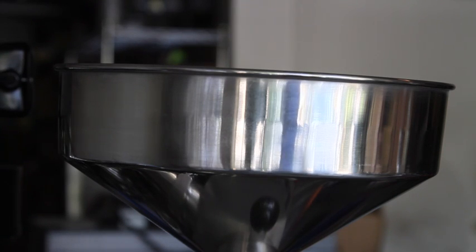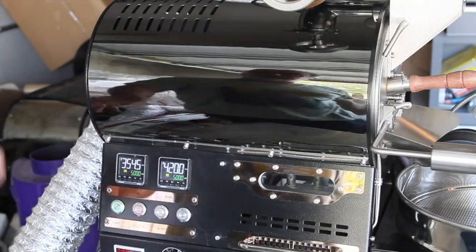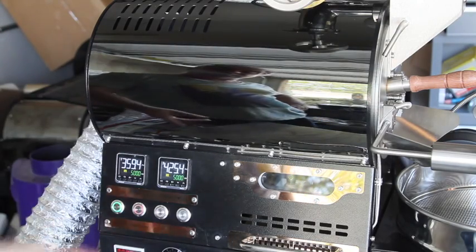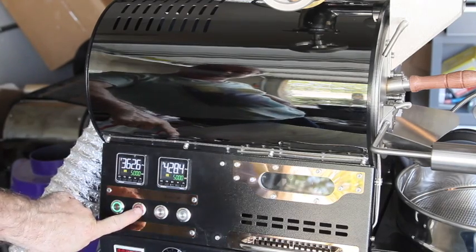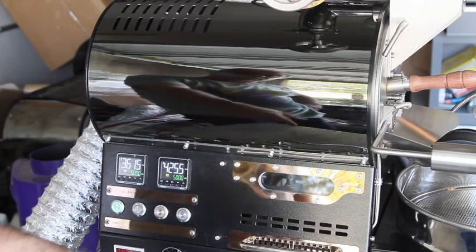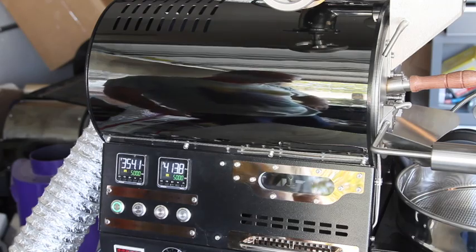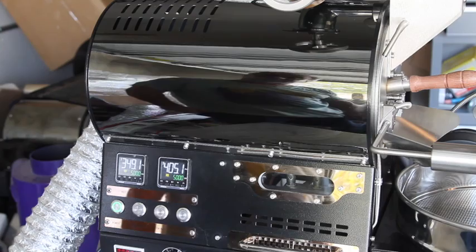We've got it up to where we want to preheat and then we're going to do a roast. When you're doing your first roast you may find it beneficial to let it heat up a little hotter than you normally would — right now I've got it on 426 on the bean temperature. I'm going to cut off the gas by hitting the igniter button, which cuts off the solenoid and cuts off the gas, and I'm getting ready to drop the beans. I'm going to let it drop down just a little bit and then we'll get started.